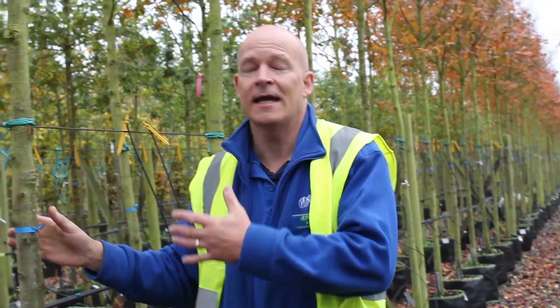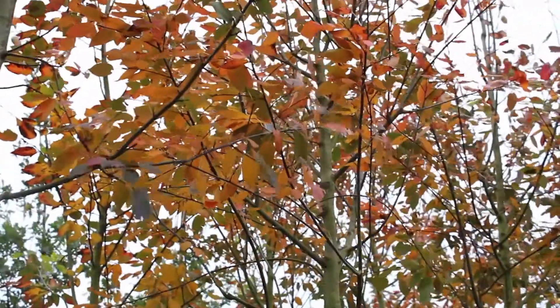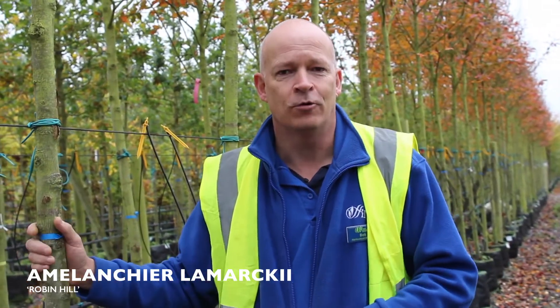When people are planting trees for screening they automatically think about evergreens. And to be honest, in the retail market there are very limited evergreens available. You need to start thinking about how big a tree is going to grow, and these amelanchiers, for instance, start to fill in — their head will develop and the close-knit branches will begin to form their own branching system to make a nice screening for your garden.